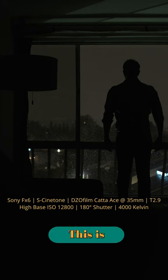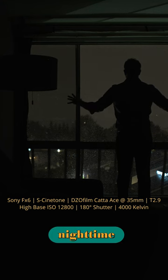I'm going to show you how I use one light to go from this to this. I decided to switch my camera to the high base ISO of 12,800. This is all lights off and just the natural nighttime window light.